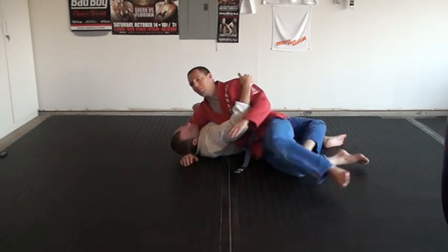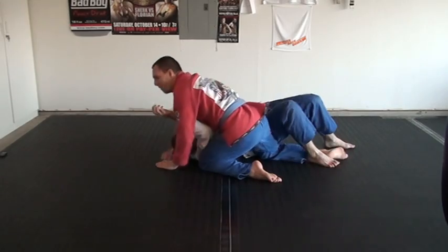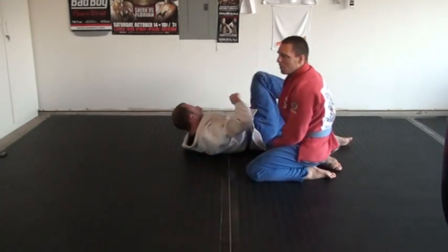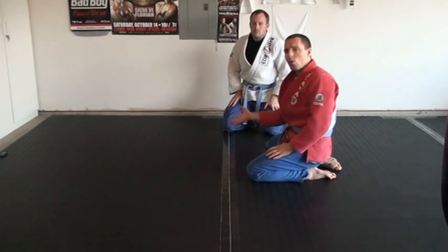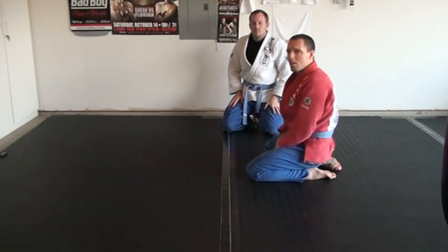It's easy to escape — just unlock and move. Very simple. If it doesn't work, just pop right out. Don't worry about them getting to your back because their hips are turned away. You can just roll right on top of them.